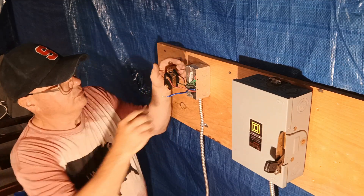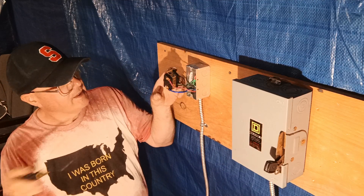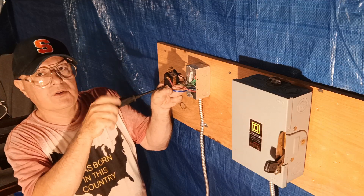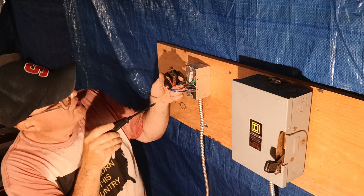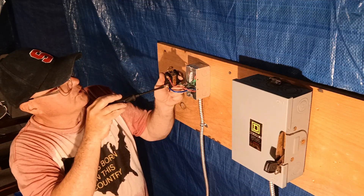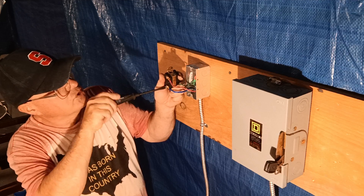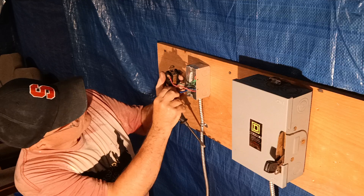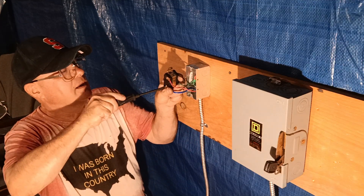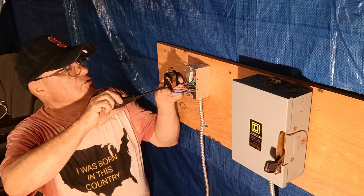We'll put blue under Z, which is line three. Now if the motor turns backwards on the device plugged into this, you can just reverse any two wires — reverse the red and the blue, or the red and the black — and the motor will go the right way. All our screws are nice and tight.